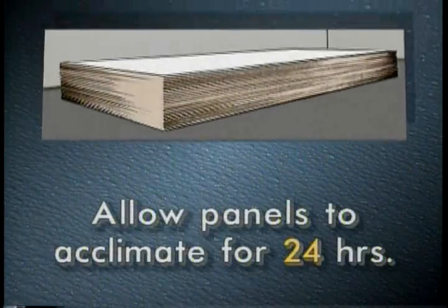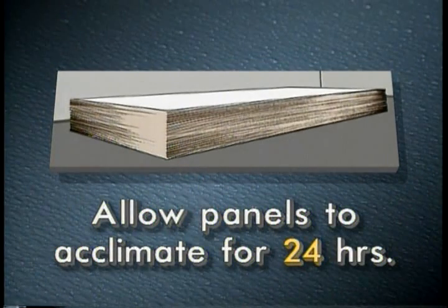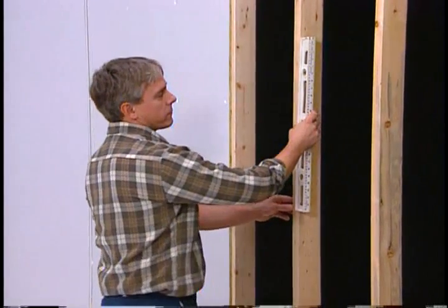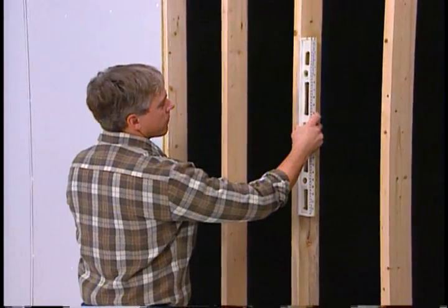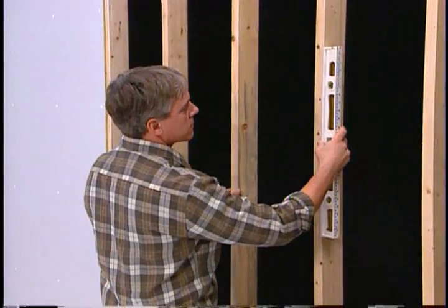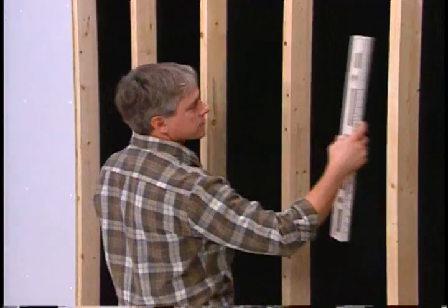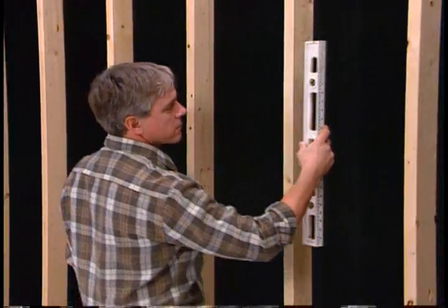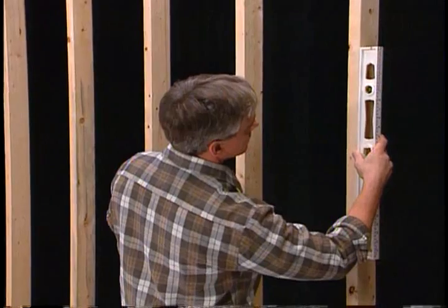Before installation, the ChemPly panels must be acclimated in the same manner that the glass board panels were. Check the stud wall to make sure it is straight, plumb, and the studs are spaced 16 inches on center. If the opposite side of the wall will be exposed to high moisture, a vapor barrier must be installed behind the studs to keep moisture from penetrating the insulation or the ChemPly wood backing.